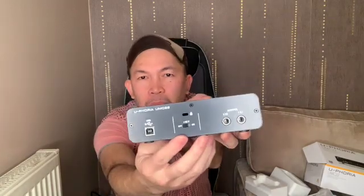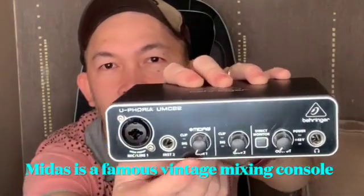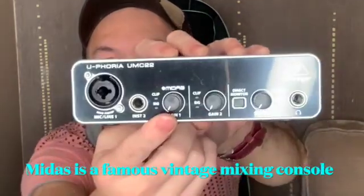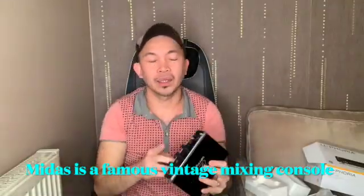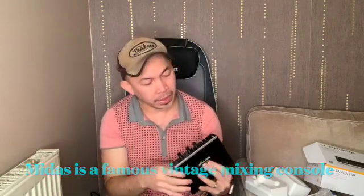It's lightweight guys, it's small — there you go. On the back, it's got stereo out, phantom power, and the USB connection. The XLR combo input has a Midas preamp. The other model I was considering also had both XLR combos with Midas preamps on both.